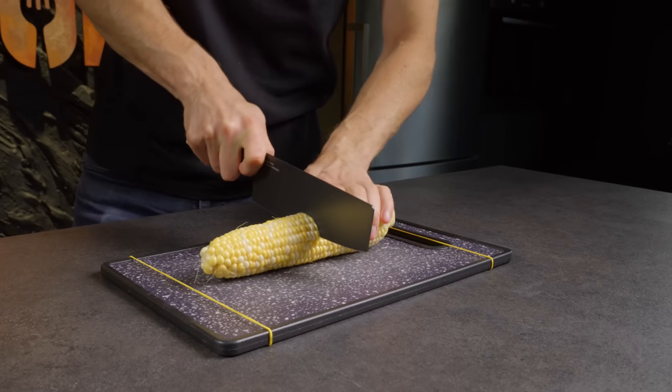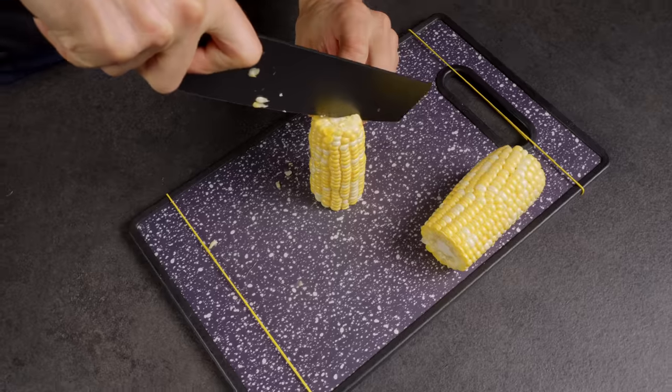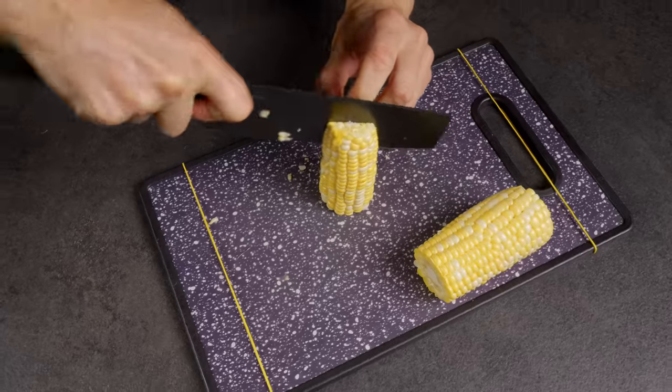By the way, you can make a tasty snack for the party from this corn. Cut it into quarters and deep-fry it.